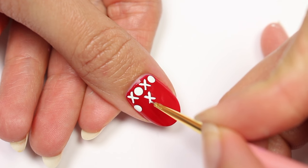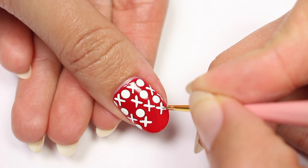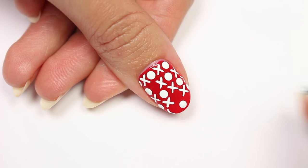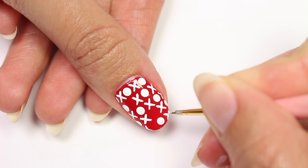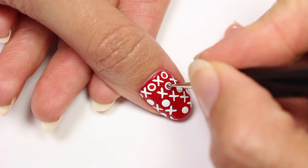Continue to do this all the way down the nail, leaving some spaces open to add hearts. Add smaller red dots in the middle of the white dots to complete the O.